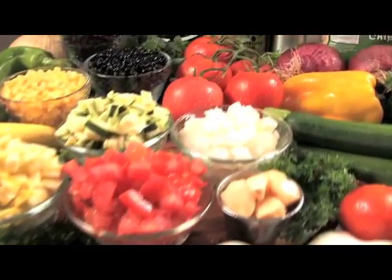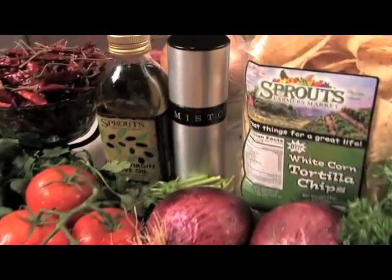Hi, I'm Gina Alcatina and welcome to my kitchen. Today we're going to make firehouse chili.